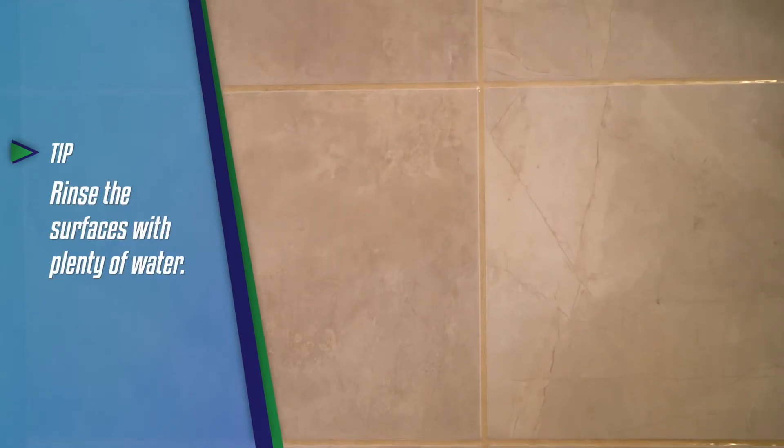I'm rinsing it with plenty of water. You can see for yourself that the dirt runs right down.